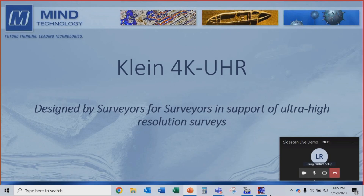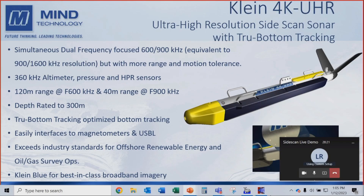The 4K UHR is designed by surveyors for surveyors in support of ultra-high resolution surveys. It's a simultaneous dual frequency focused 600-900 kHz system. We mechanically focus the transducer, which gives you the equivalent resolution of a 900 kHz to 1.6 megahertz sonar, but it doesn't suffer from the limited range — those very high frequency sonars don't get more than about 20 or 30 meters. By using a lower frequency and focusing it, it's also more motion tolerant.